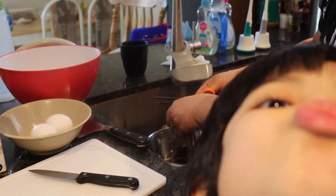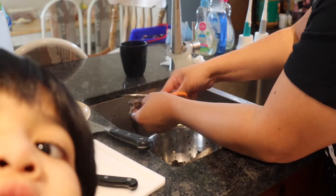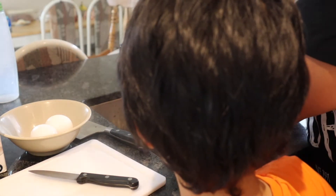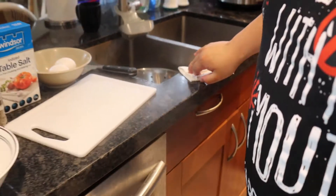Kaya tanggalin natin yung mata. Eww! Ewww! Eww! Dirty! So ngayon, malinis na. Iwain na natin siya. Eww! Okay!